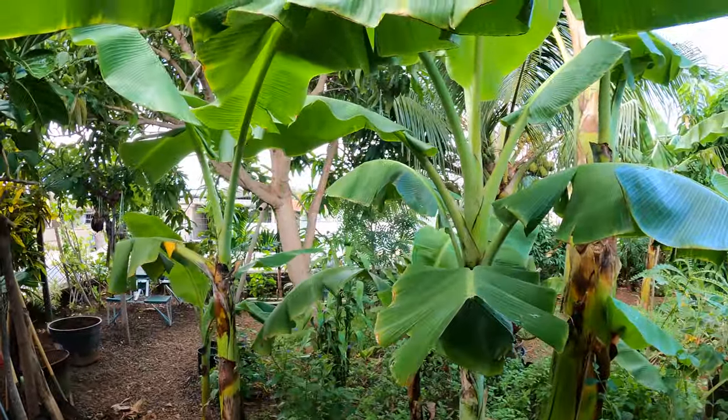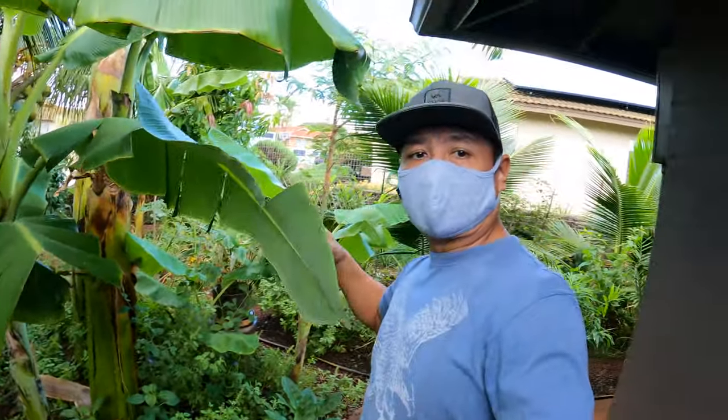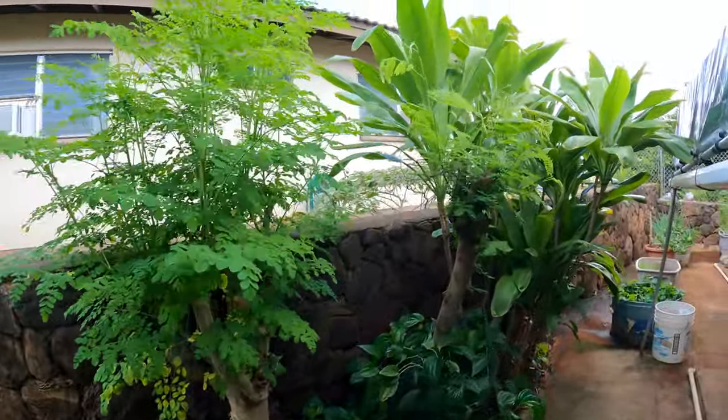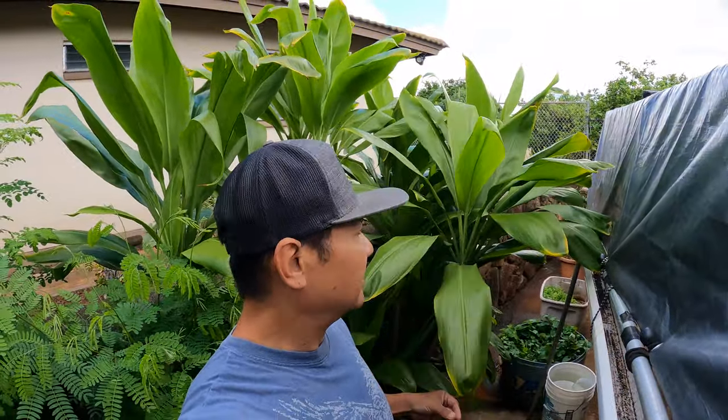I should get some of these. This is what I need. I'm probably gonna grab some of these. We got some tea leaves over here. I'm gonna put some of these tea leaves in the imu.